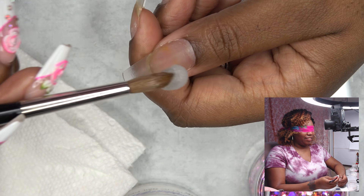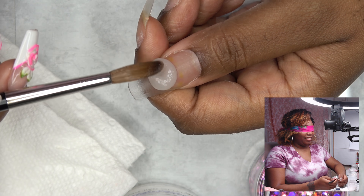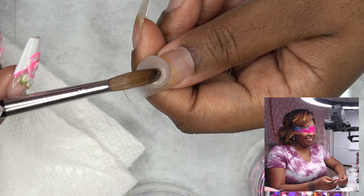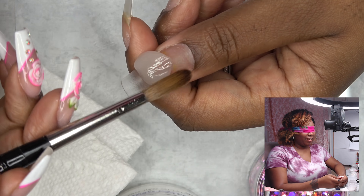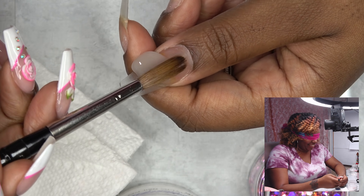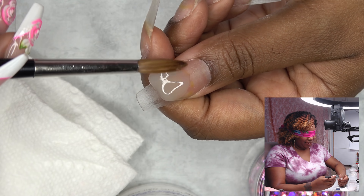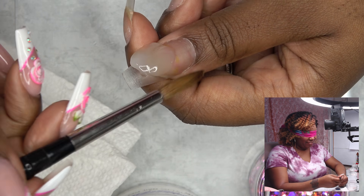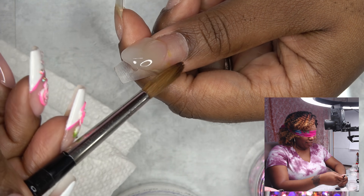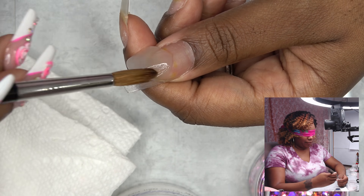Did I pick up anything? Am I supposed to be helping? No. I feel like I need to pat it. Now, this is going to turn out great. Once you get your thin base clear, then you got to go in with some glitter.